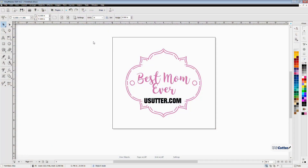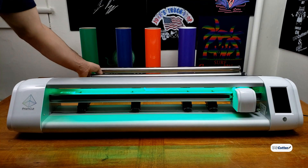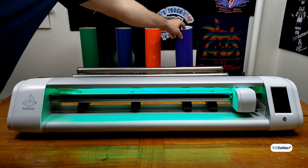Here we are in Vinyl Master with our vectorized design. If you don't know how to vectorize your image, you can look at an earlier video we did in the Quick Cuts series that'll show you. But before I start cutting, I need to make sure that I load the vinyl cutter and everything's lined up properly.